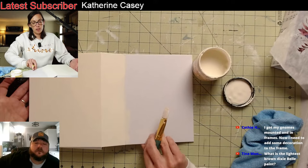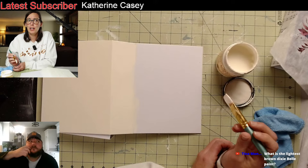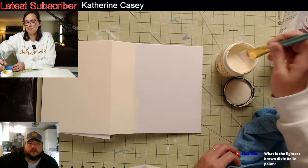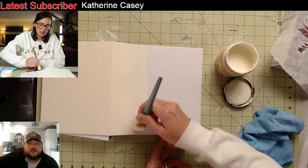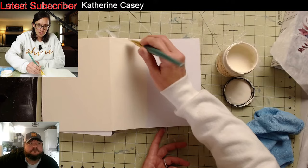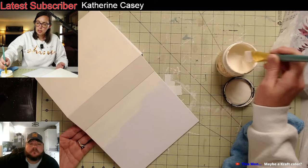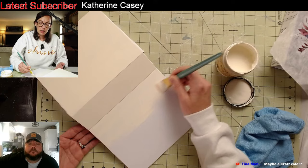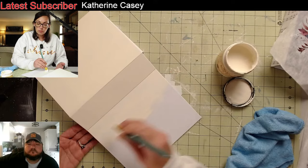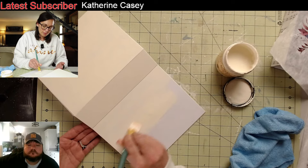Someone asked what's the lightest brown Dixie Belle paint — that's a Rodney question. I would need to compare them. I think the lightest brown would be sandbar, which is more of a khaki color. Burlap is a brown but it's darker than sandbar. Pinecone is dark, chocolate is very dark, and coffee bean is the darkest brown. A craft brown color would probably be either pinecone or mud puddle.